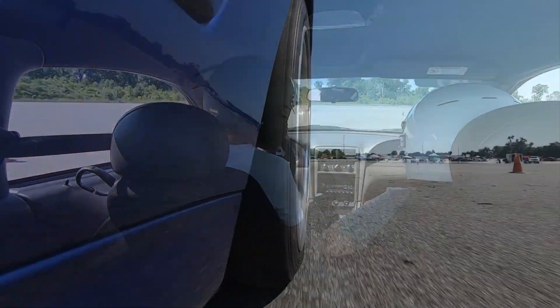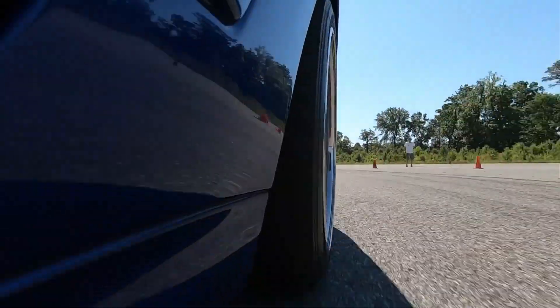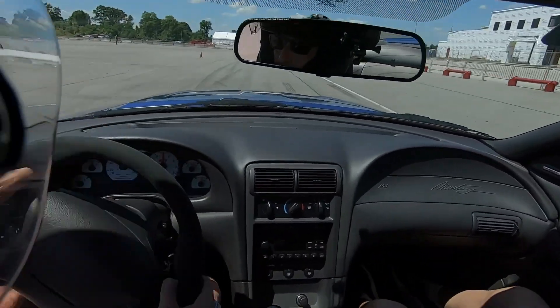We're demonstrating this on a 2003 Mustang Cobra, which is extremely sensitive to driveline vibrations. I've been working on this car for 15 years trying to get everything sorted out, and I finally nailed it down — that's why I'm sharing this information with you.